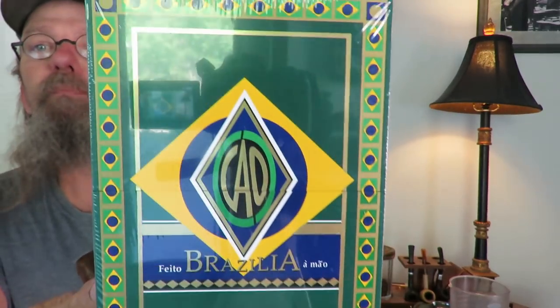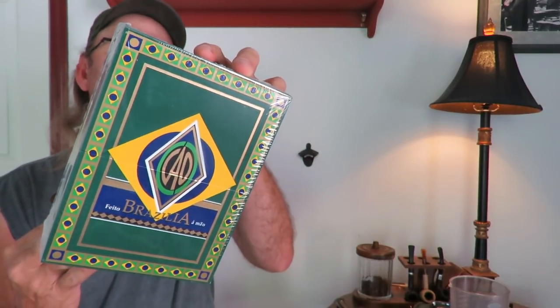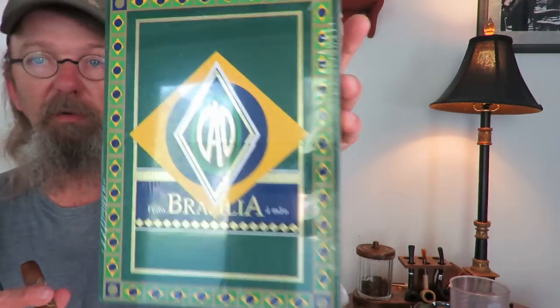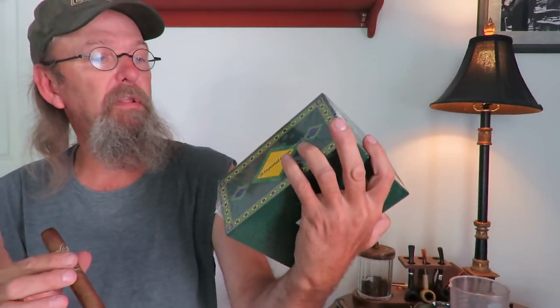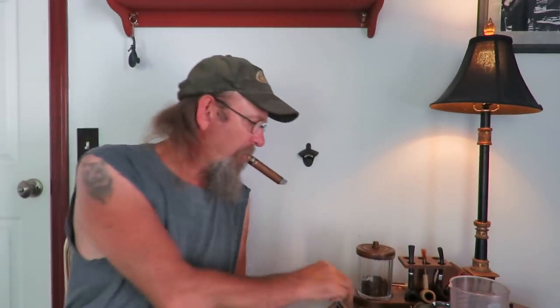What we have in the box is some packing material and an invoice that shows paid. The first one that I got is an exceptional cigar — I did a review on these quite some time back and I really like them. That is the CAO Brasilia, and I did get the box-pressed ones. There are 20 of them in here and I believe this is 5x56 ring gauge, so it's a big cigar. But everybody I've ever talked to and every time I've had a CAO Brasilia, they are a very good cigar.